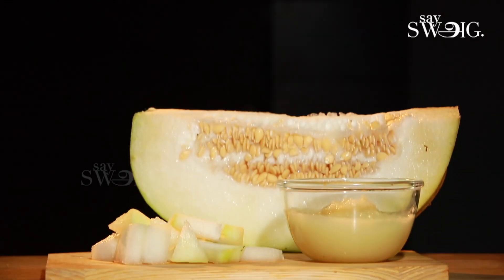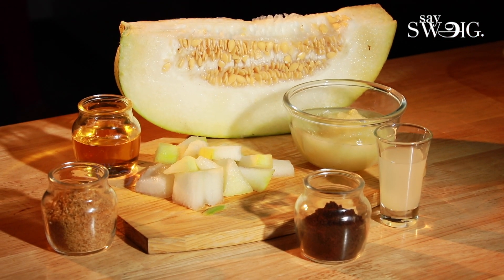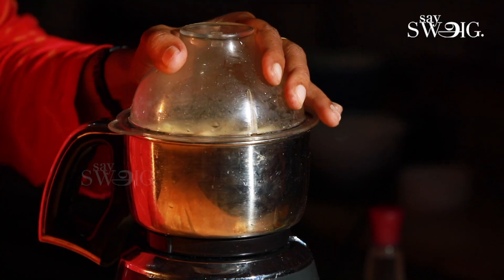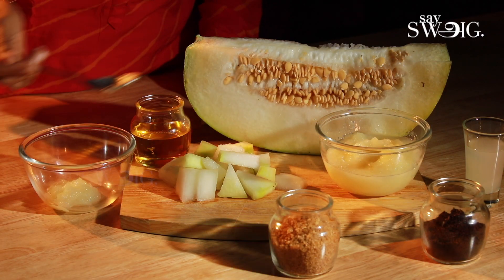The next method is to take a pumpkin. Peel and cut the pumpkin into pieces and boil them. Once boiled, mix it into a paste — this is the pumpkin puree.